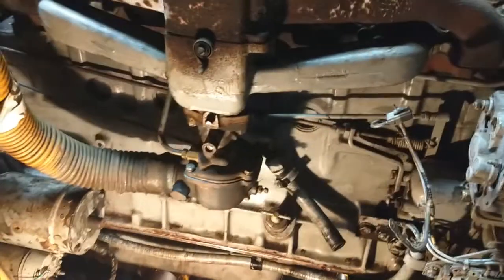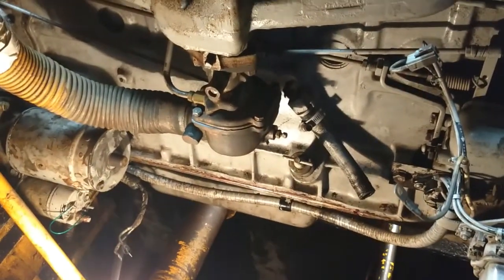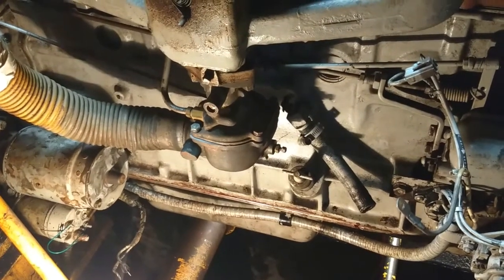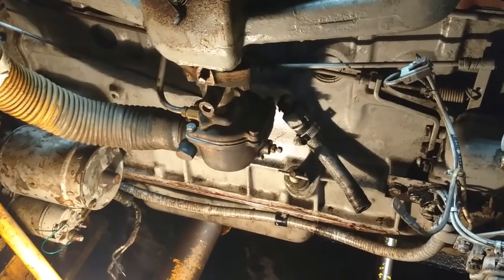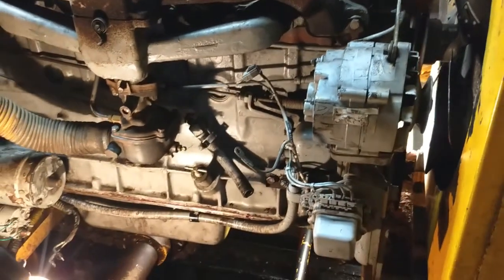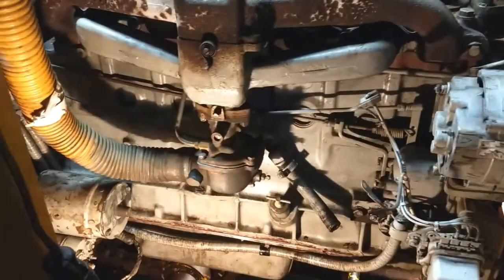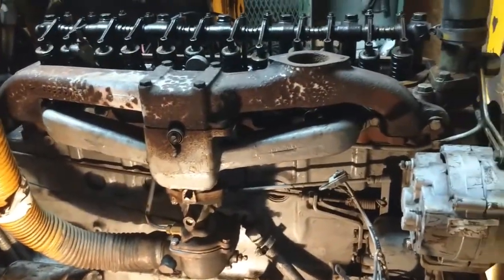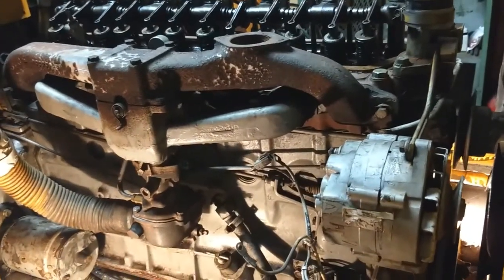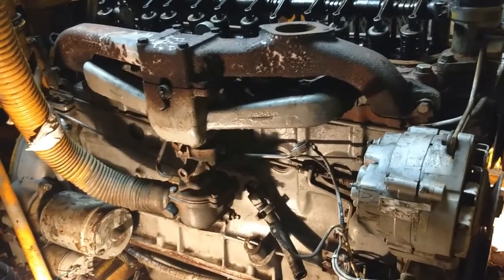When I got involved, it had been about 15 years since they first disassembled it and found a couple of stuck pistons and a bent connecting rod. About two years ago I started working on this. This is an International C-263 gas engine, similar to what you'd see in a 560 but a little more recent. The locomotive is from 1970, putting it in about the era of a 756 or something like that.